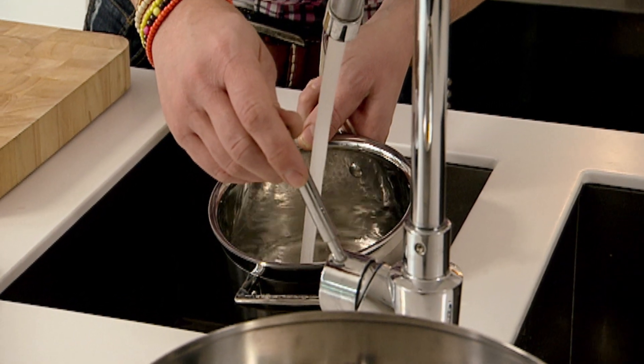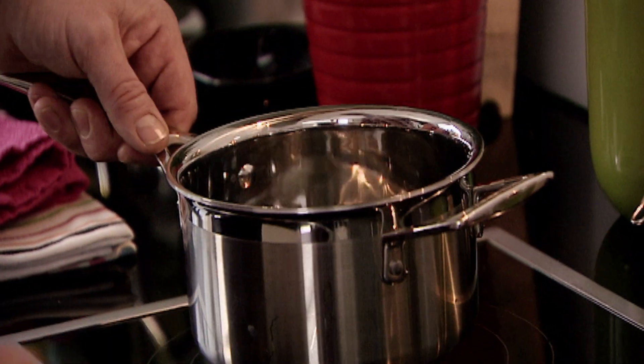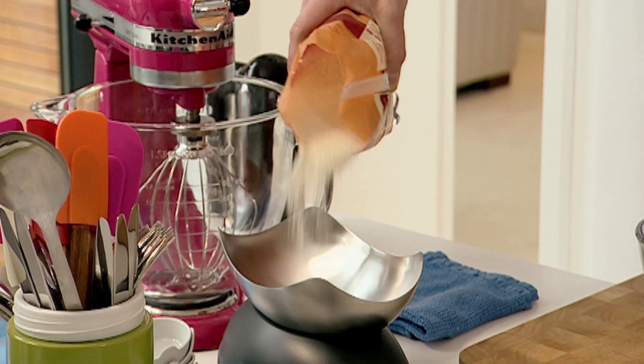The first part of the process is to make your lemon curd. First thing is to get a bain-marie running on. 175 grams of sugar — personally, I like using unrefined sugar when I can. I find it gives you a better taste in all the recipes.